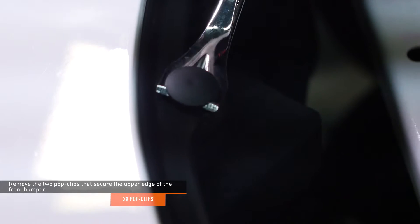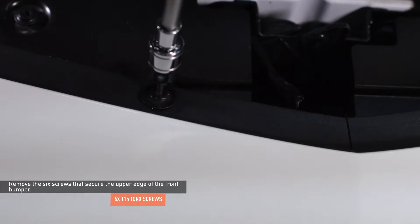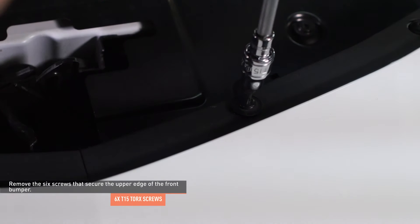Remove the two pop clips that secure the upper edge of the front bumper. Remove the six screws that secure the upper edge of the front bumper. Do not remove the screws that secure the black plastic alignment tabs.